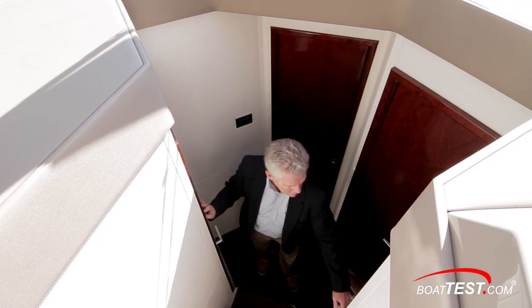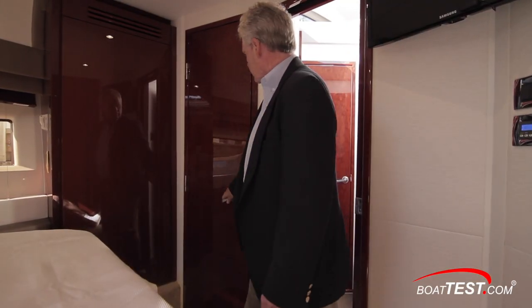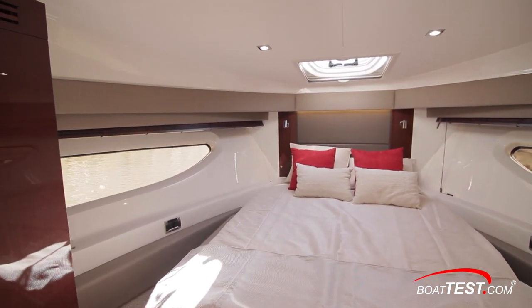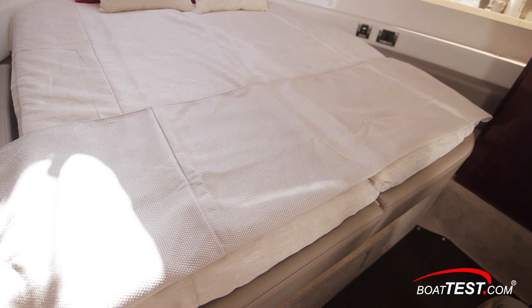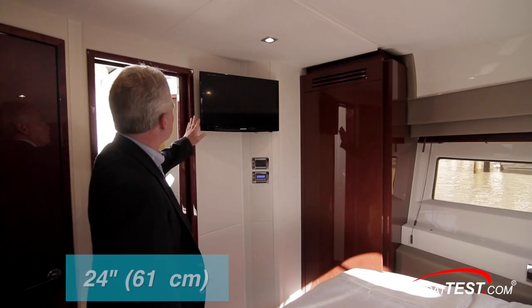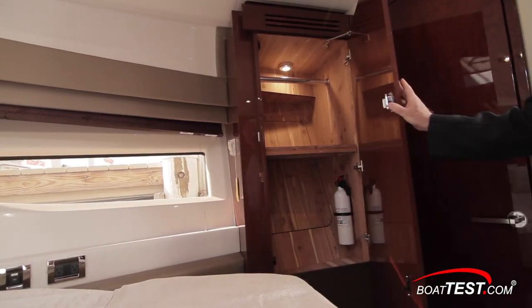Coming out of the master, another door in the atrium leads to storage. Back out to the atrium we have access to the day head, which also has a private entrance to the VIP stateroom just forward. Here there's an island berth flanked by hull side windows to port and starboard, with additional light from an overhead hatch. The berth separates scissor-style into two berths for guests who aren't a couple. There's an upholstered headboard with high-gloss cherry woodwork to both sides, a 24-inch TV to the aft bulkhead, and cedar closets to both port and starboard — the port closet housing a Blu-ray player and satellite TV receiver at the top.